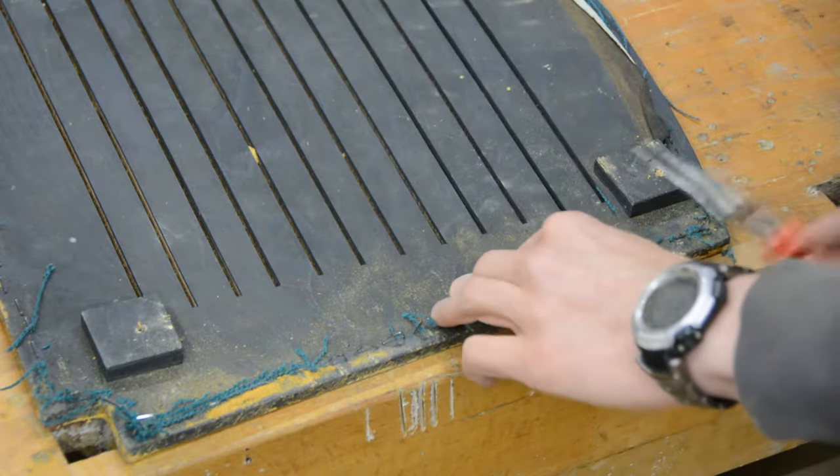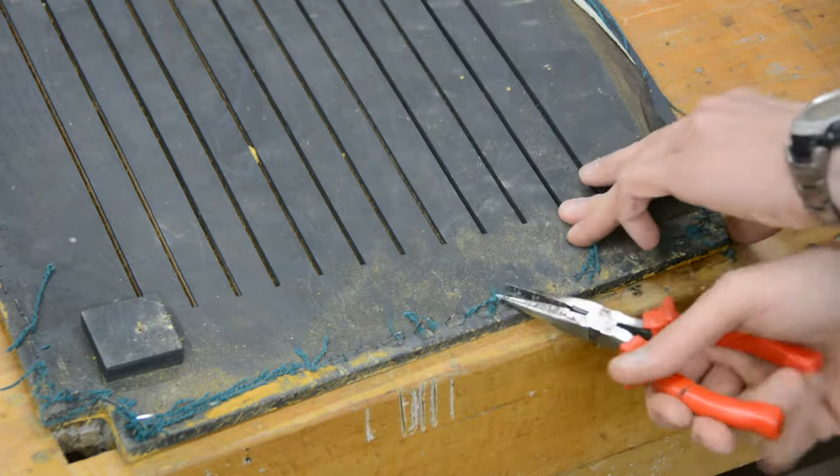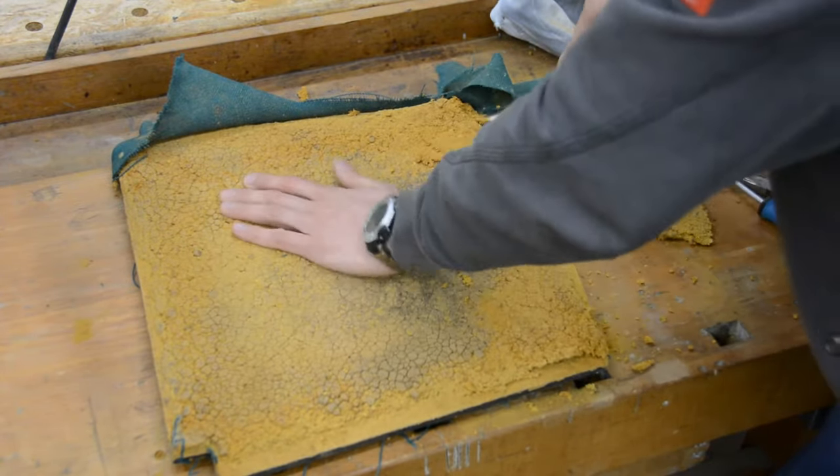Pulling the staples out with a pair of pliers was way faster than using that weird specialized tool. The foam was totally disintegrated and I removed it with a putty knife.